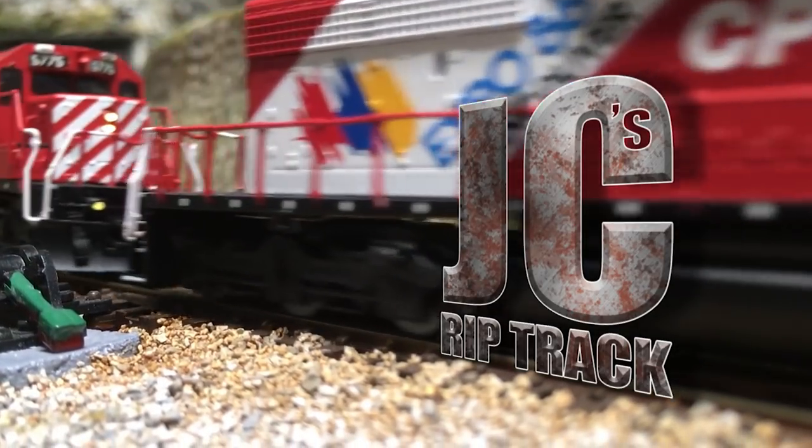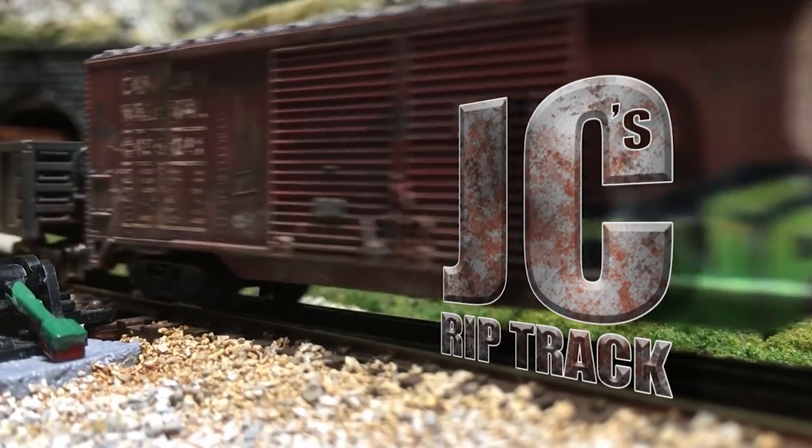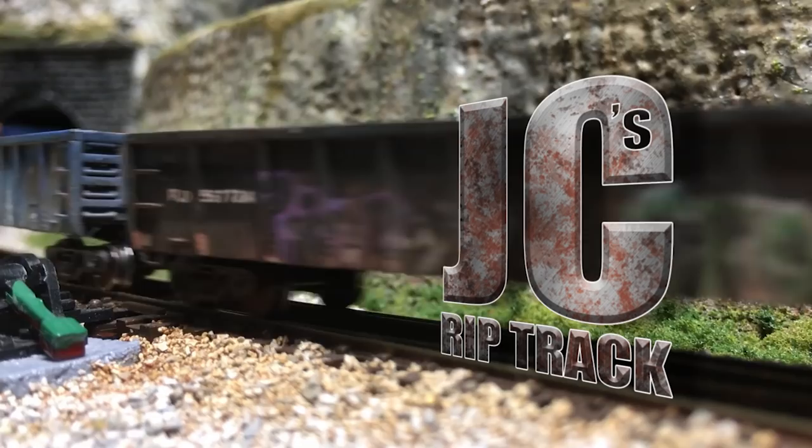So how do you make something small look big? Creating the illusion of size with pin washes, coming up on JC's Rip Track. Hi there, my name is John and welcome to JC's Rip Track.